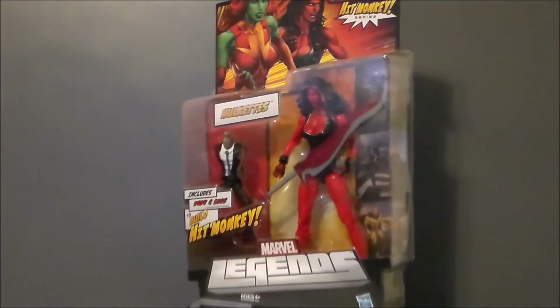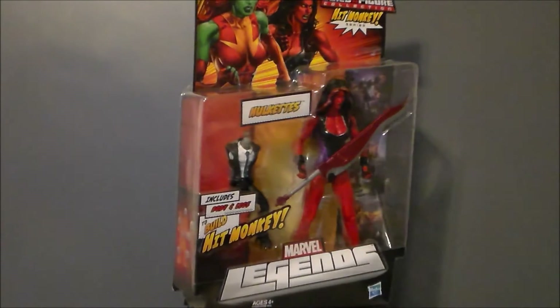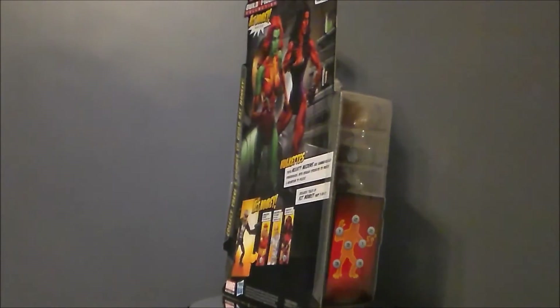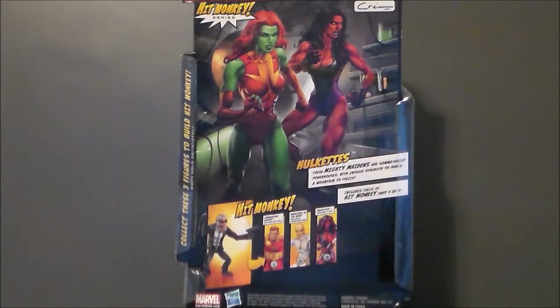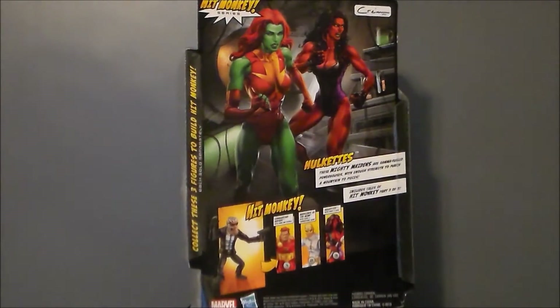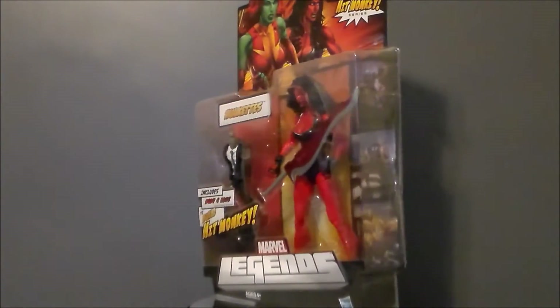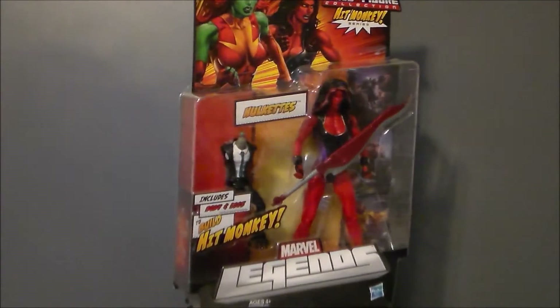Hello YouTube, Ultra Maximus back with another toy review. Today we're taking a look at another Marvel figure — it's the Red She-Hulk from the Hulk Marvel Legends figure set. I have been waiting for this figure for a while. I got this with my other three Hulk figures — all four for eighty dollars shipped, which was a really good price because I think this figure alone right now is going for about forty dollars.